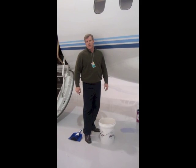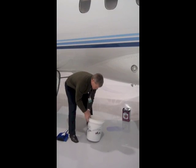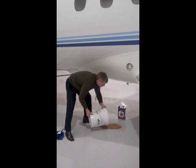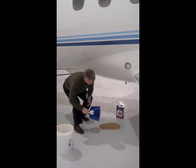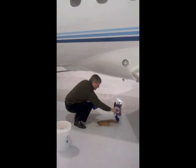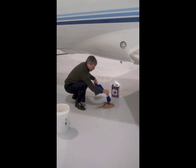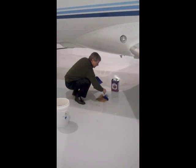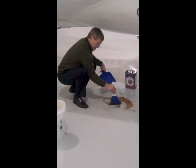Everybody in aviation dreads the SkyDraw spill because it's extremely caustic and a pain to clean up, but GreenZorb loves it. Because GreenZorb is reusable, our customers use possibly more than they need so that they can get more life out of the actual product.